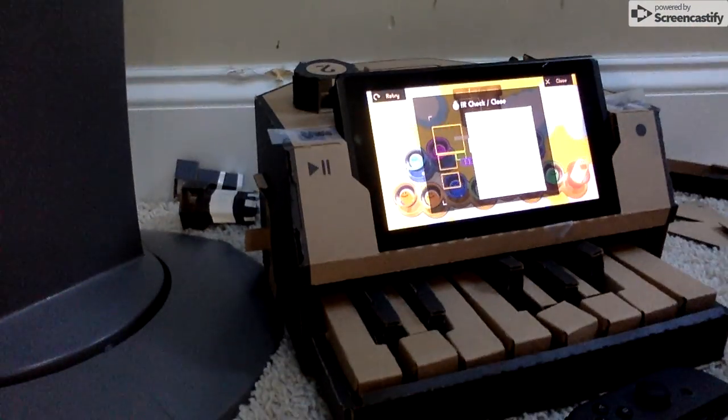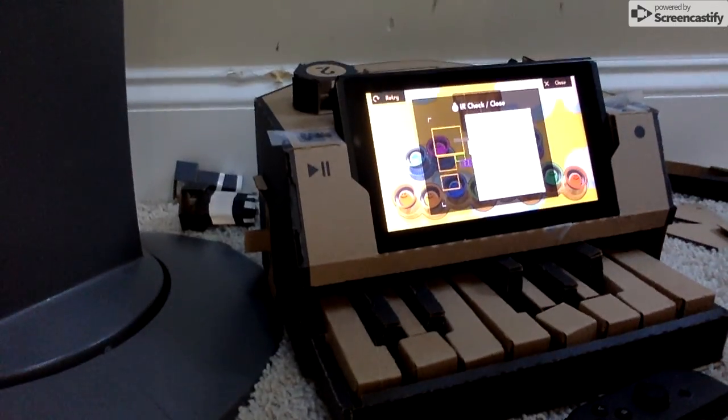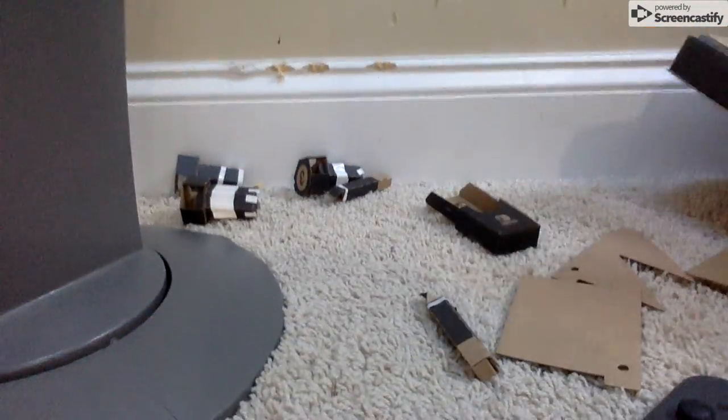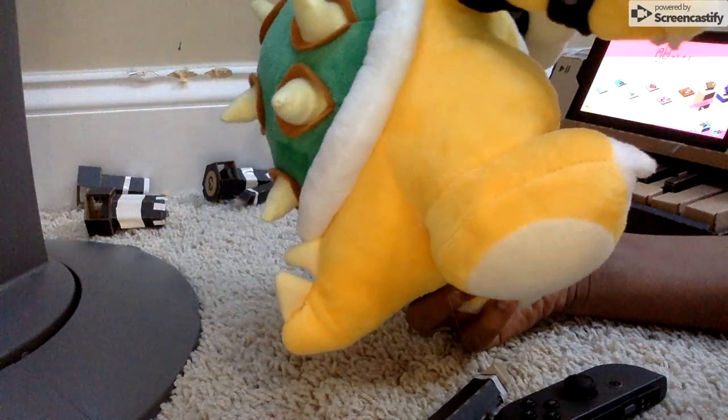I think I broke it. Whatever. You want the socks? I don't like it! No! Me hate! Me angry! I don't like pianos. I remember one part... Turn that off!